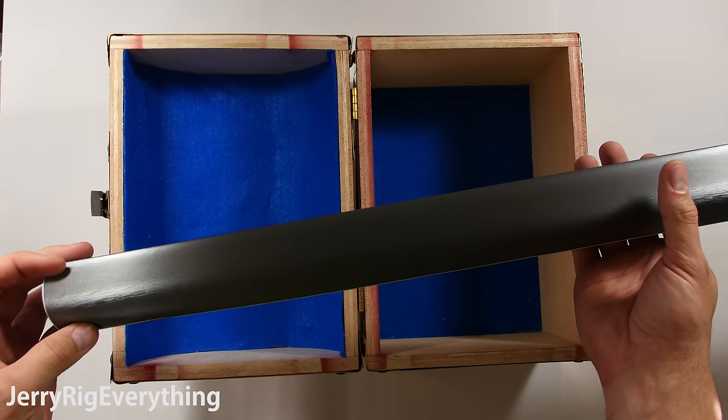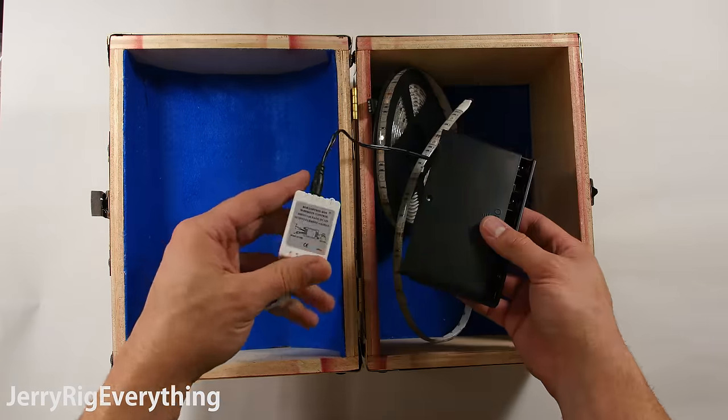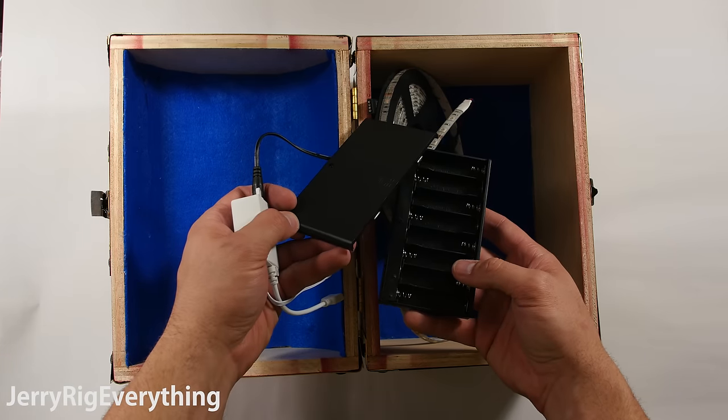I have some metallic vinyl that we're going to use to cover the wood, very bright LED lights, and finally the battery pack and remote control. All of this stuff is linked down in the video description.